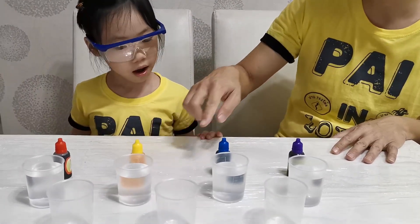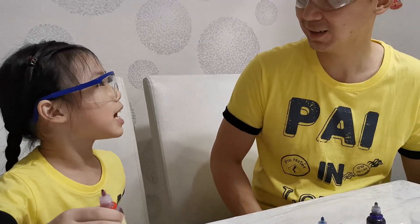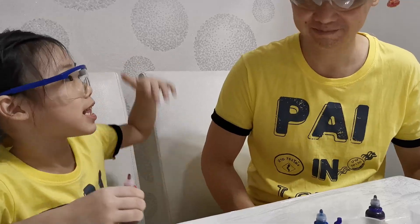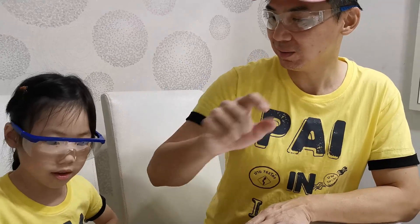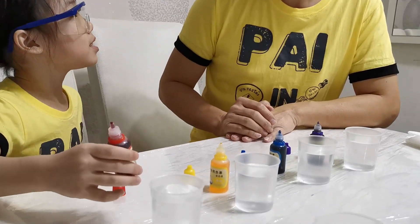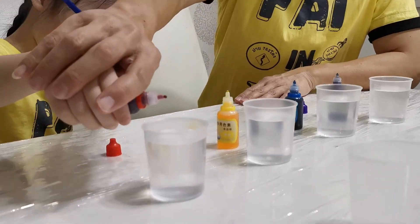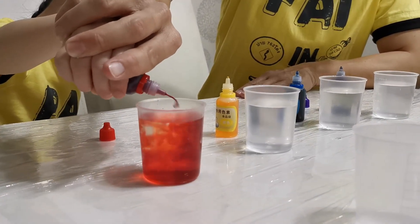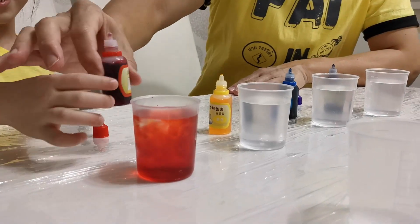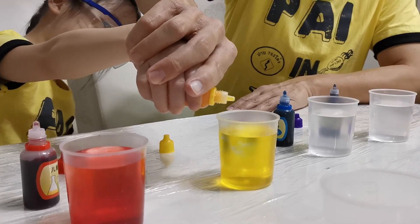Little do you know — we have red, yellow, blue, and purple. Now that I have opened these four colors, let's start doing it. Let's start. Now you need to put some color into the cup. I'll help you. Let's fold it — it's a little blue.